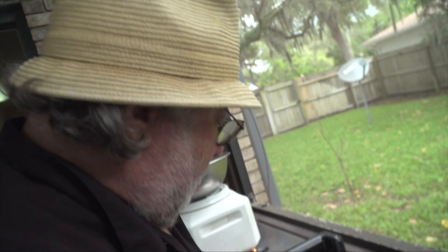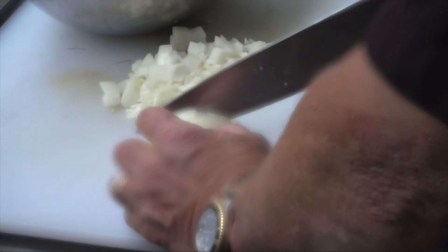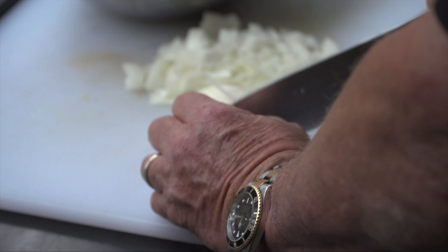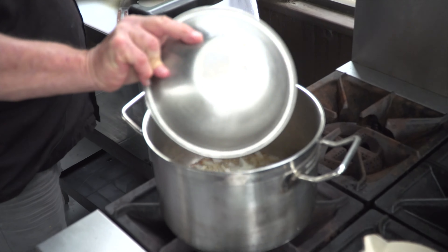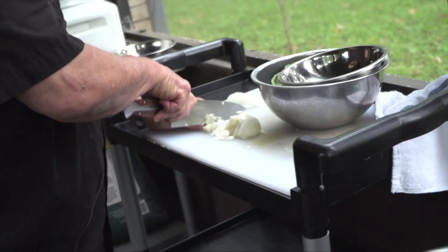I'm a big poblano pepper fan. I'm a big fan of roasted peppers. I don't even like to bother getting bell peppers if I don't have to. I'm not that excited about their flavor — or their lack of flavor. You don't want to start a fire like I just did. And the chopped onion is waiting for some peppers and some sausage.